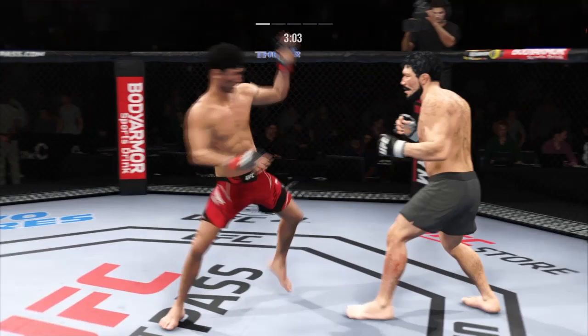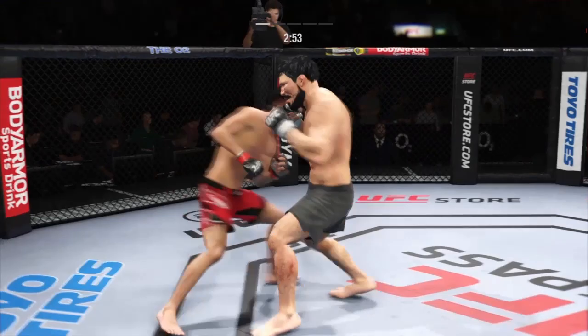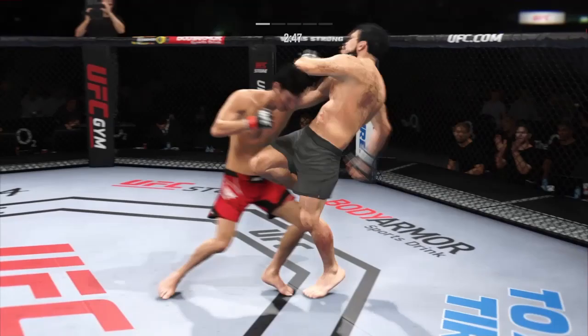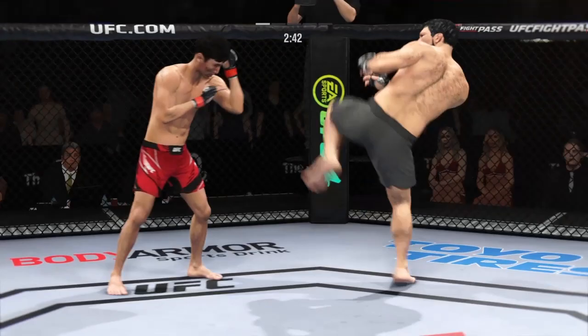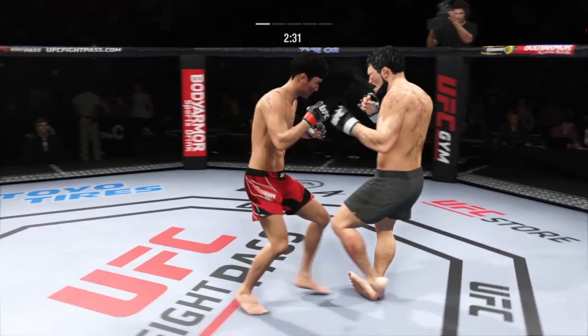Just misses with the kick. Checks the leg kick. Nice head kick. Big powerful punch lands. Now he gets back to range. Connects for the right hand — pretty good punch, that one. Nice right punch by this young man.